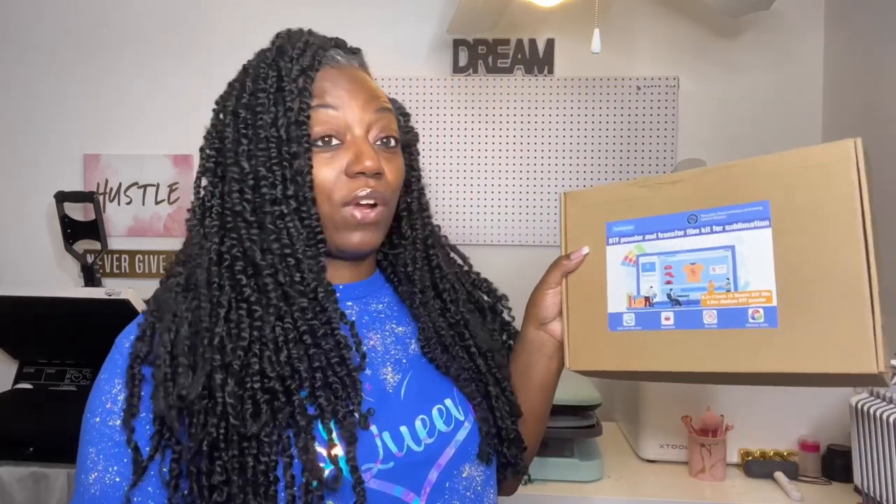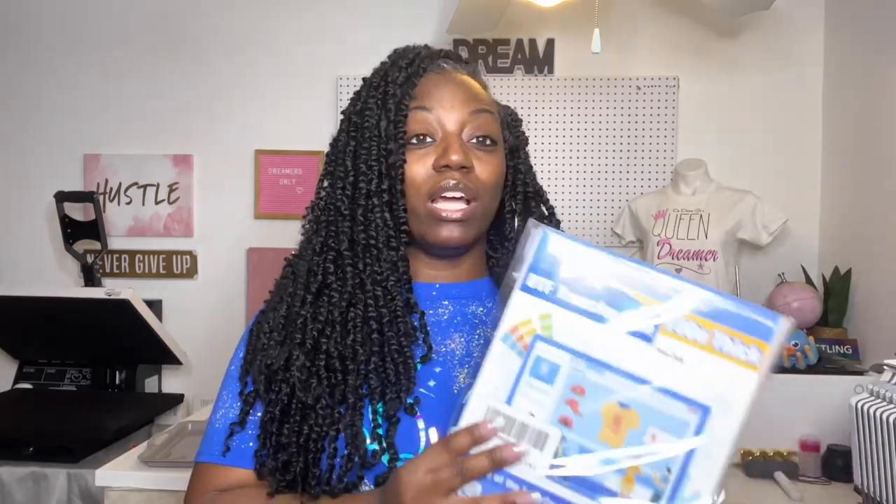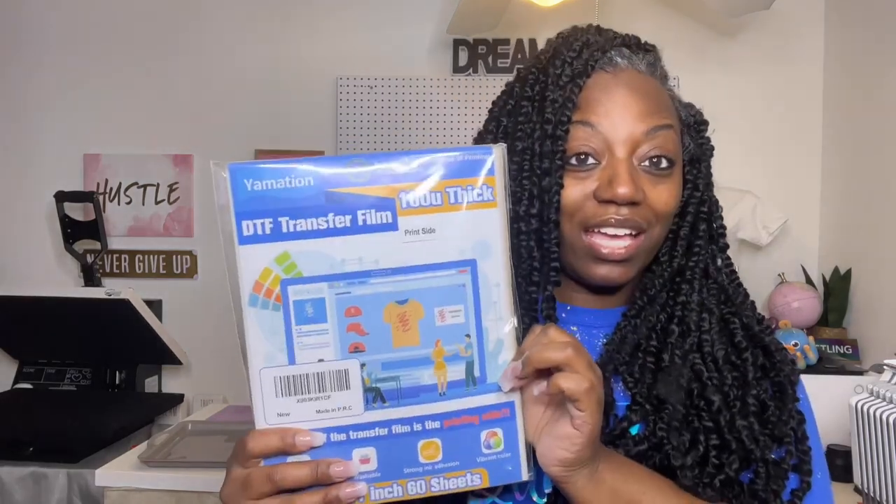I am super duper excited — y'all were loving those DTF videos, the hacks, all that good stuff. I still haven't got my DTF machine yet but hopefully it's coming. Today I want to thank Yamation because they gave us some goodies: Yamation DTF powder white medium, a whole DTF powder and transfer kit for sublimation.